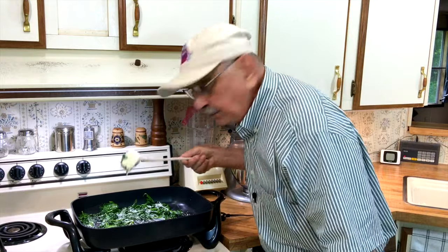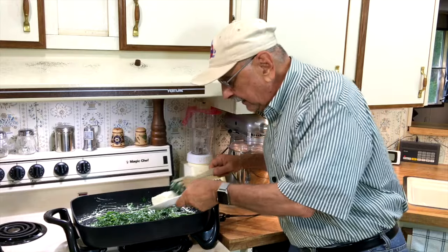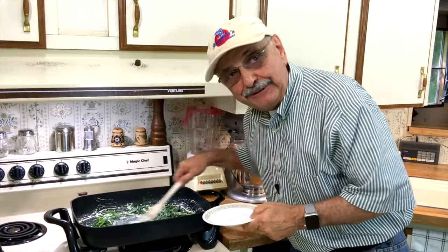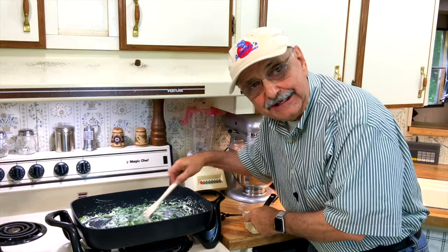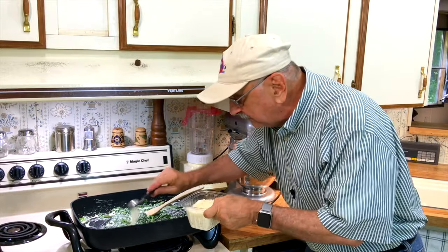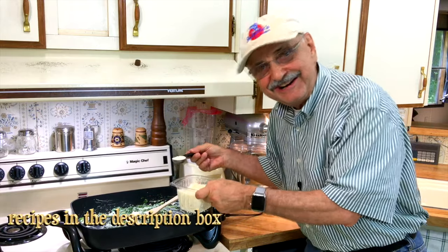Our brick of cream cheese is melting down. The first half is all melted, so I'm adding the other half and melting that down too. Now all I'm going to do is add about six tablespoons of this really high quality Parmigiano Reggiano.